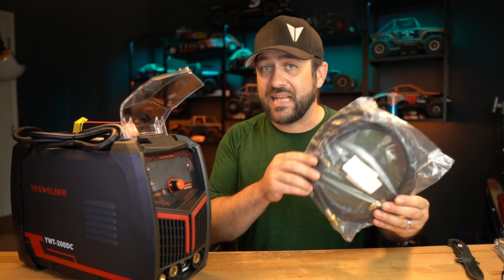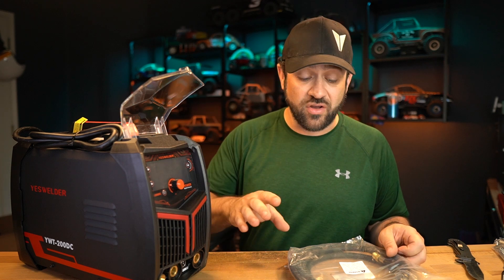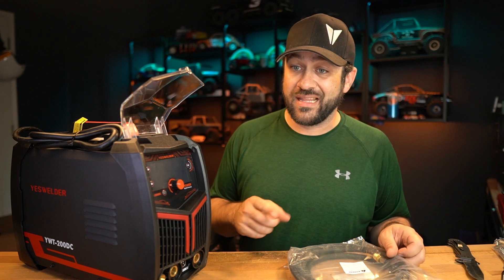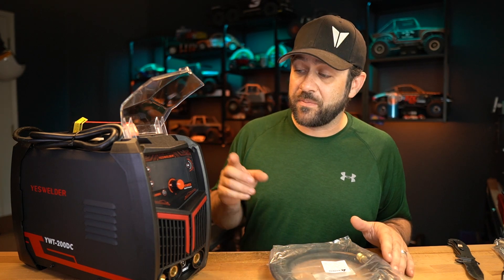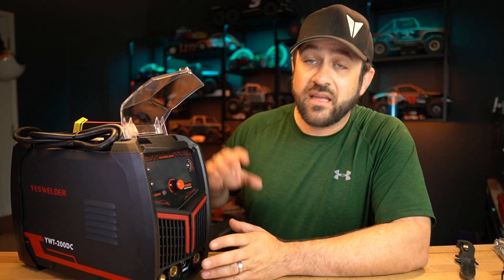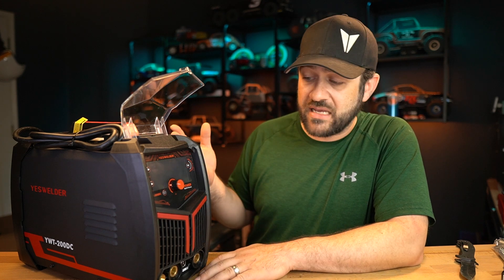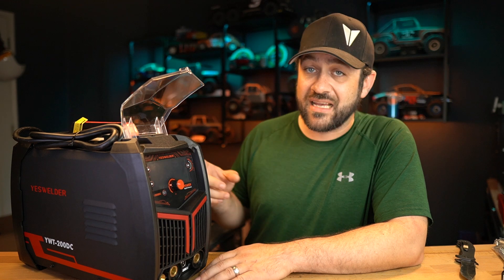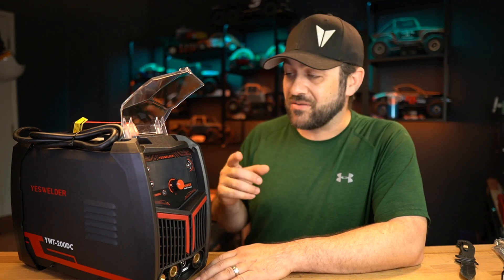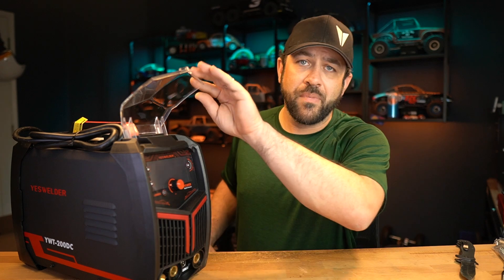On the gas hose that's included — however, the regulator is not, so you will need to purchase one separately. YesWelder has regulators on their website for a very inexpensive price, something worth picking up while making the order. I did pick up their regulator to see exactly how it was. This machine uses button operation right on the TIG torch, but it's also compatible with a foot pedal, which is what I prefer. YesWelder sells a foot pedal for a great price, so I picked that up as well.